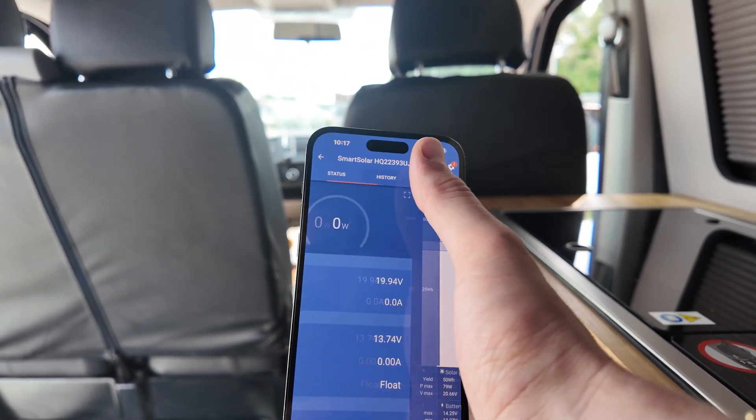You can also look at the history, so you can actually see how much voltage your solar panel is producing or providing to the leisure battery. It's a very simple and efficient install into your camper van.